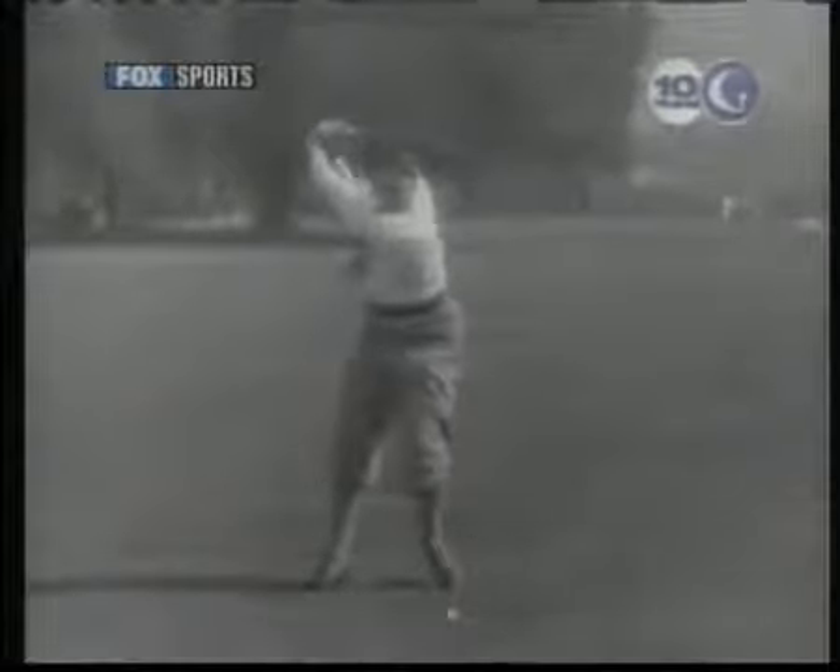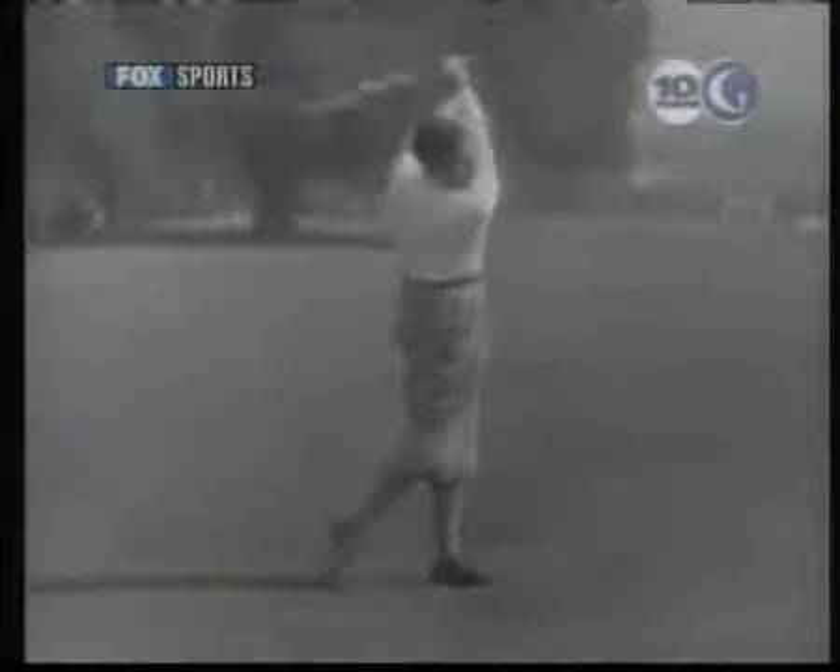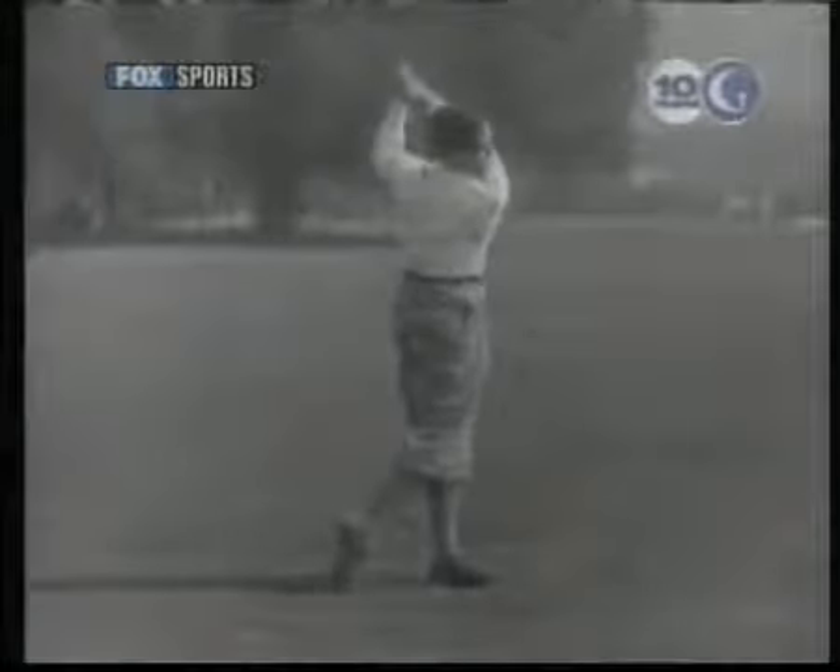Here the left arm pulls the club right through the ball. You can see that the right hand is kept out of the stroke until it is time to put in the big punch. Even then, I find it best to think only of using the left. If I try to whip the club through with the right hand, I always get a hook like the one you saw a moment ago.